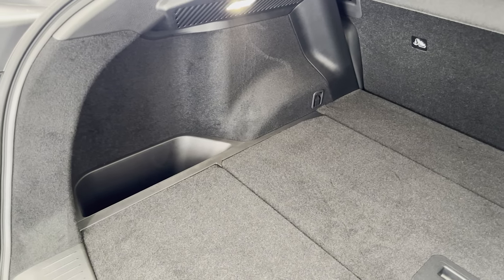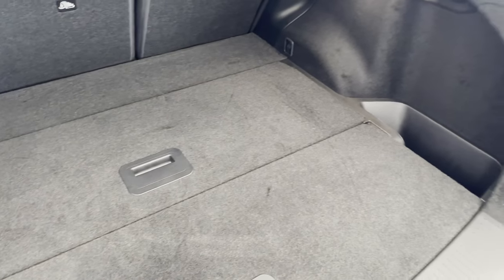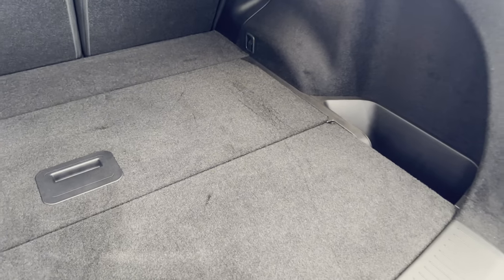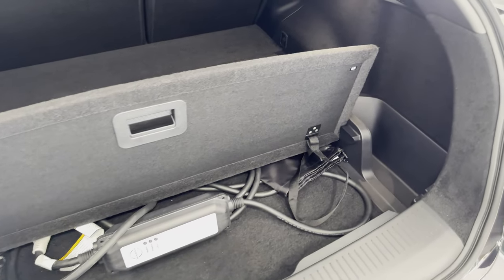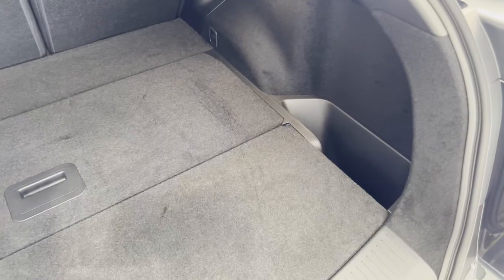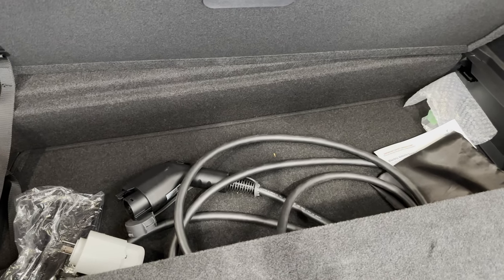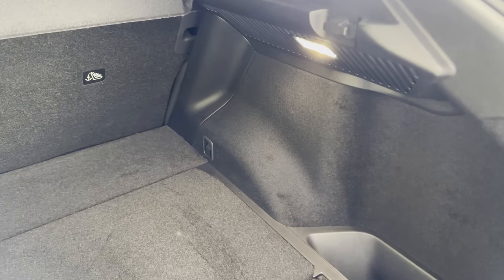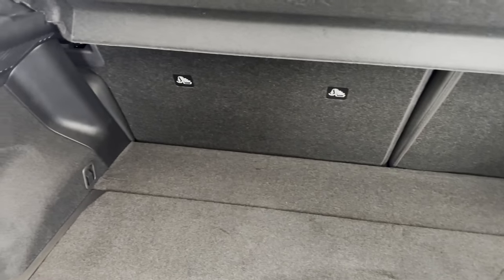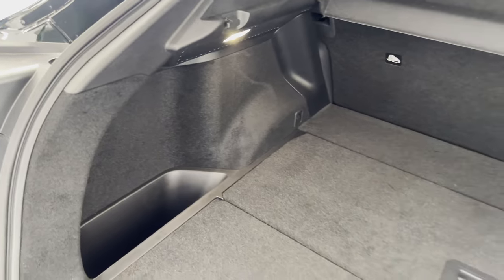There's a nice amount of storage on either side, and under each of the panels is the charger. If one wanted to put the charger in one of those side compartments, this area could be left to put things you didn't want seen from the outside. There's a nice amount of light in the cargo area — an LED light on either side means putting in or taking out luggage in the dark would not be a daunting task.